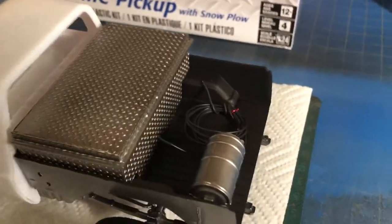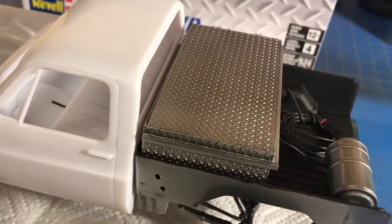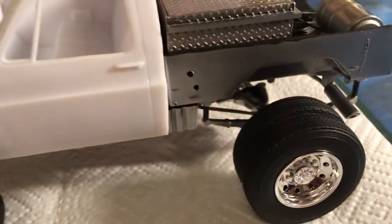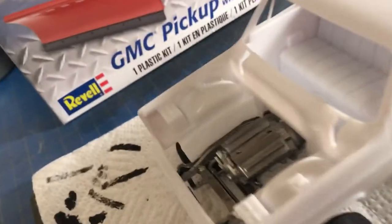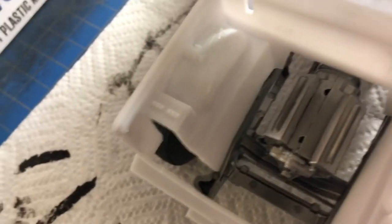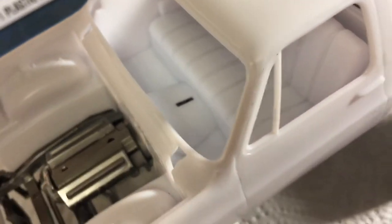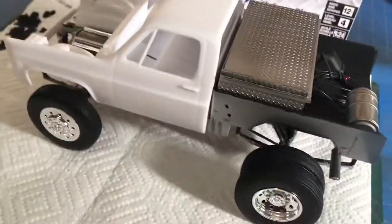I scratch-built this toolbox back here for the truck as you can see. I'm going to go with the dualies on the back, and I do have it lifted a little bit more. I got the engine in mock-up — here's where I'm at with the motor. That's not quite done yet, I still have a bunch of detail to do.